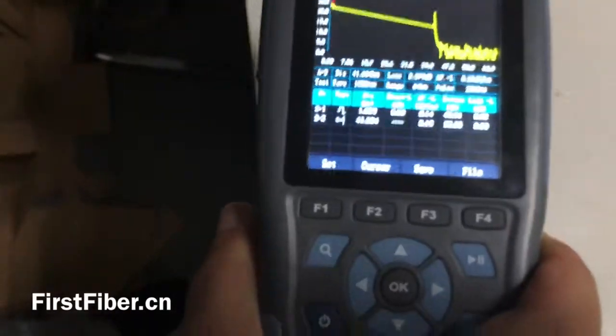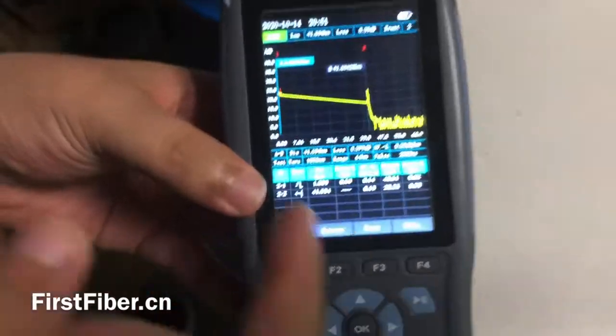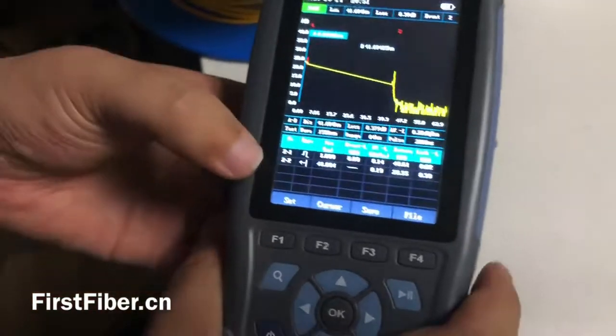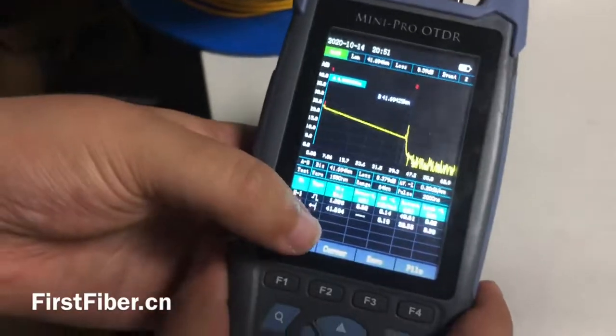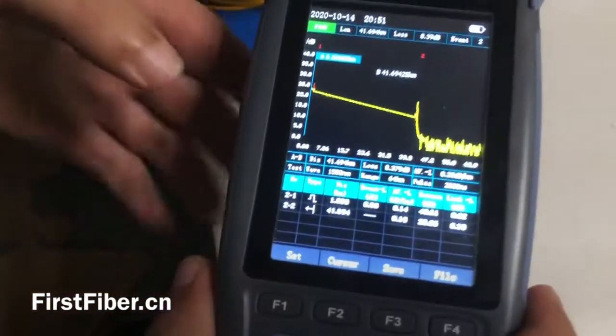Completed. The first small reel is about 1 km, and the second large one is about 40 km. Here is the total — the total distance is about 41.694 km.